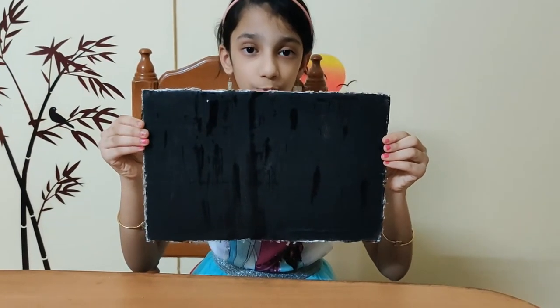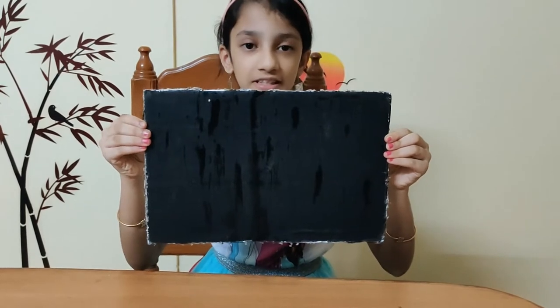Hello guys, welcome to my channel High Five with Shruti. Today I'm going to show you how to make a maze out of cardboard. So let's get started. Cut out a piece of cardboard for the base — you can paint it any color you like.